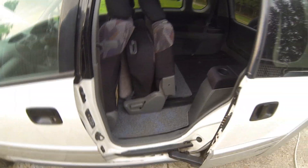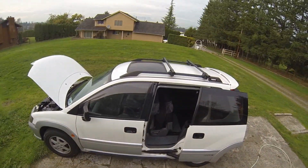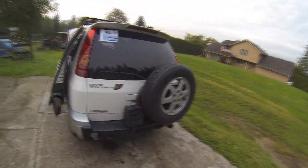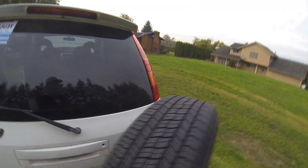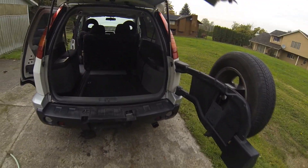Not too bad. This model happens to have a big sunroof. It's got a roof rack on it. It's definitely a pretty nice looking vehicle. So that's the spare tire here — opens up — and we have the large hatch or trunk.